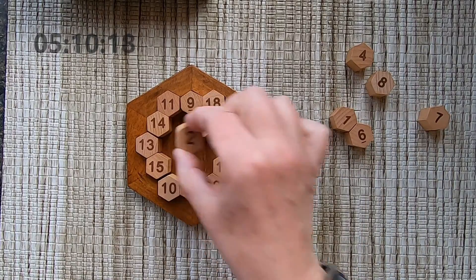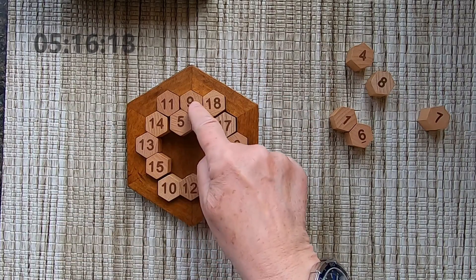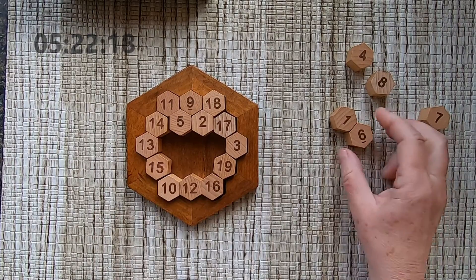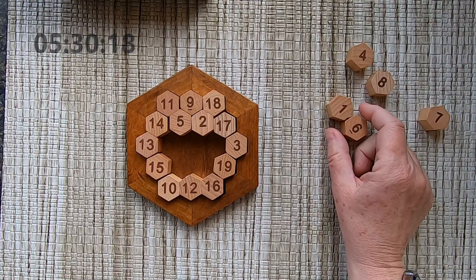Maybe I can switch these two numbers. I got 13, I got 29, and I need a nine — but I don't have a nine. Apparently, it's not correct.